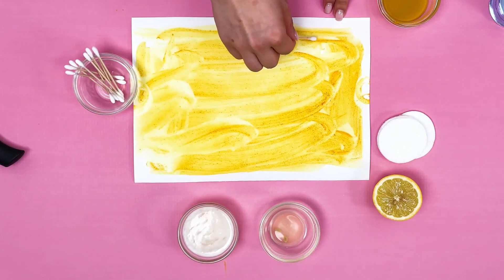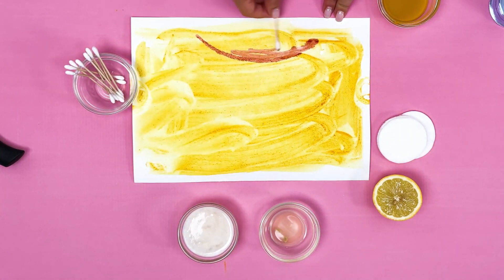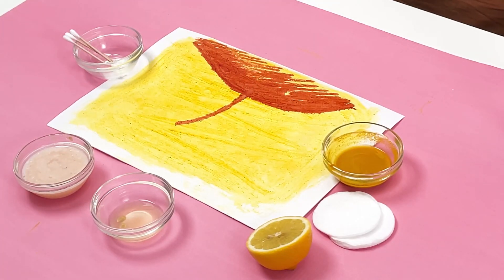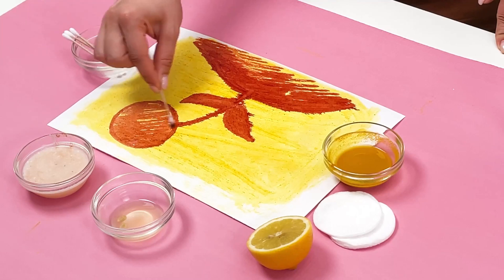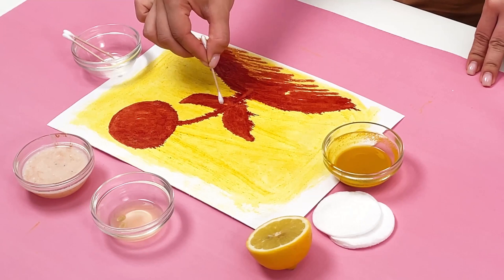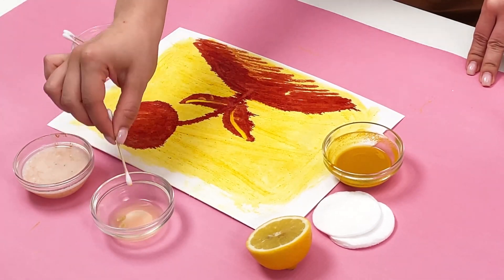We immerse the cotton bud in powder and start drawing. When washing powder interacts with turmeric, it changes color. Reaction has occurred. And when we take a cotton bud and dip it in lemon juice, when interacting with turmeric, the color returned.